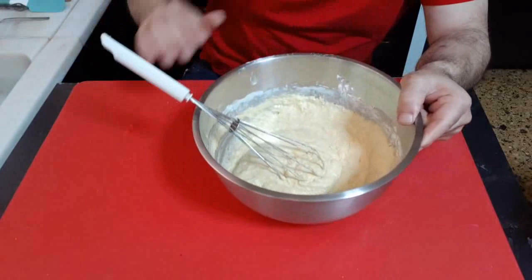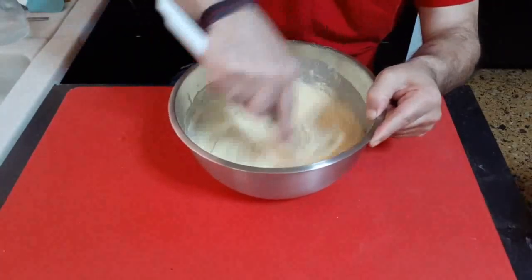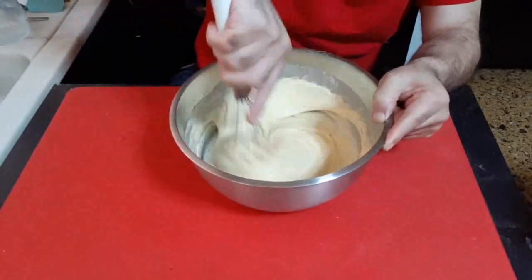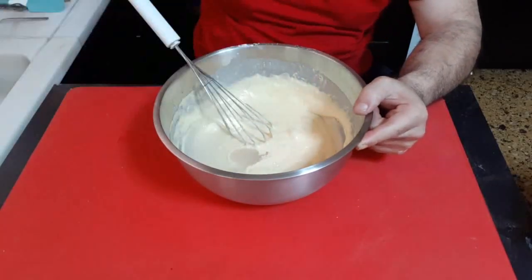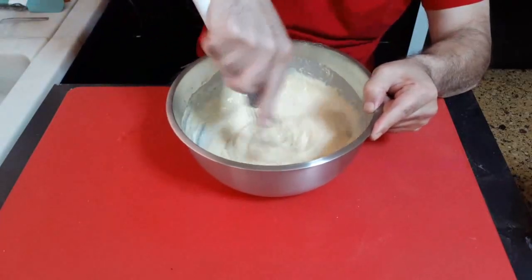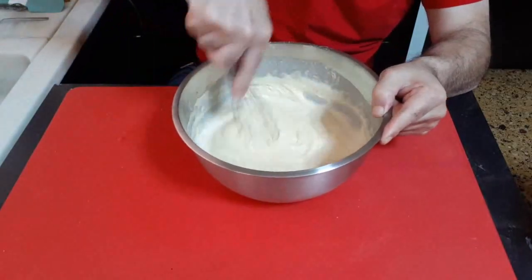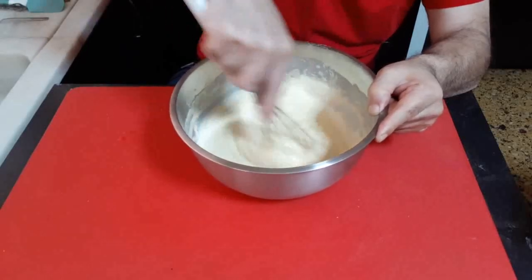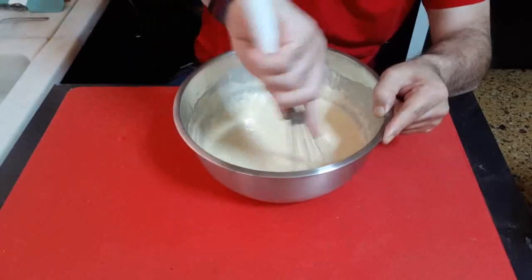And now we'll mix for 2-5 hours and then release the excess. 150g of water. We have a little bit of water — look at this, we need a little bit of water.